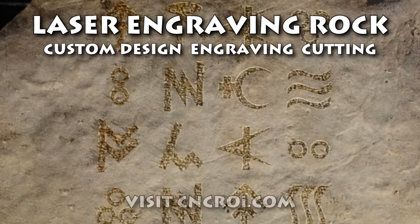Hi there, I'm John from CNCRI.com and today what we'll do is engrave a rock. Because we have an industrial CNC laser, we're able to engrave incredibly hard things. We've done past projects in cement, tiles, concrete, and in this case here we'll take a look at a stone being engraved.